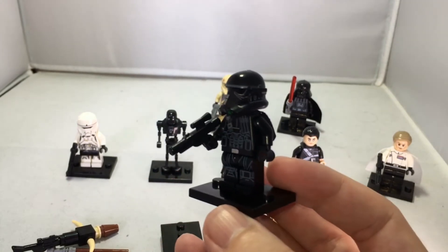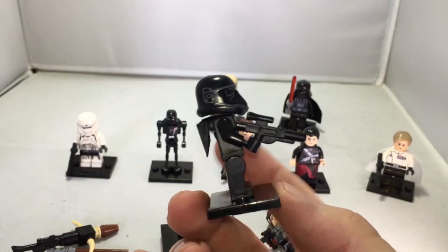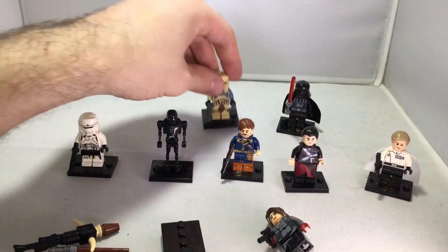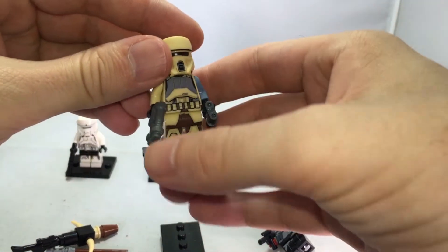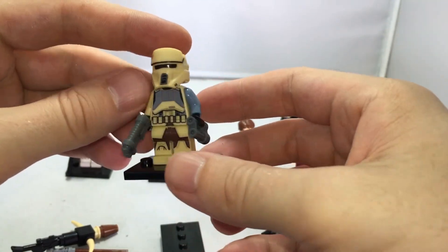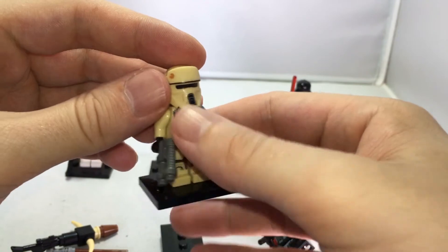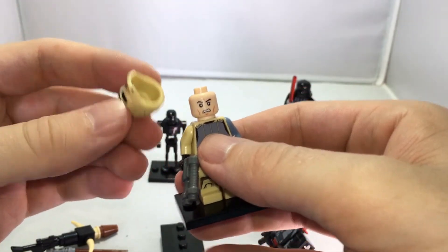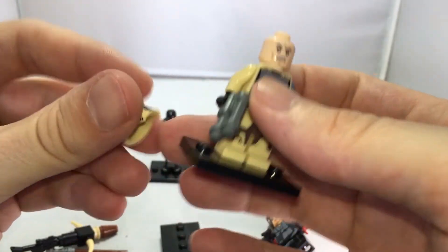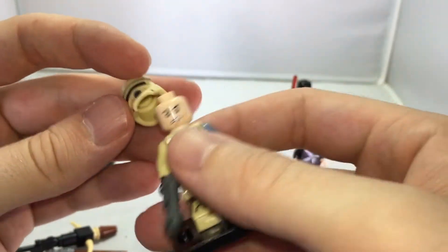They have all the Lego articulation you're used to. This one has an awesome blaster with a scope on it. Next we have the shore trooper — one of my favorites of the new troopers in the Star Wars universe. It also has a removable helmet. Very detailed, very high quality plastics — really good quality figures.